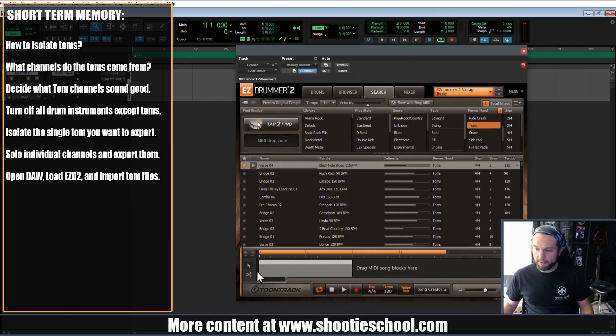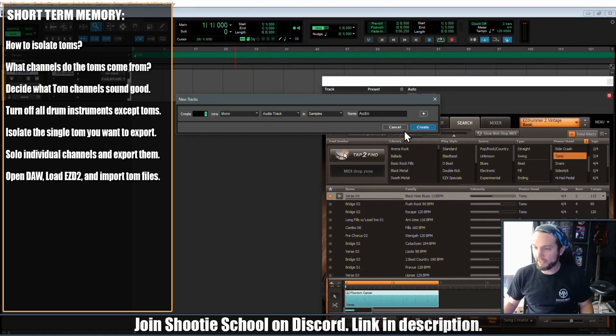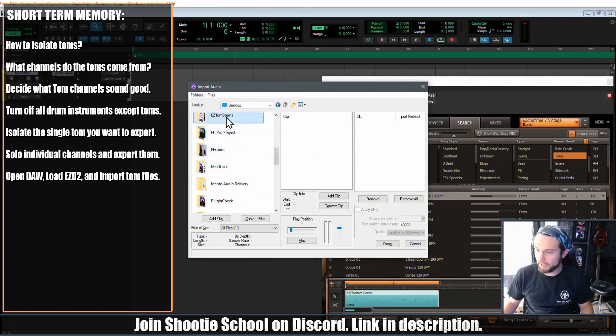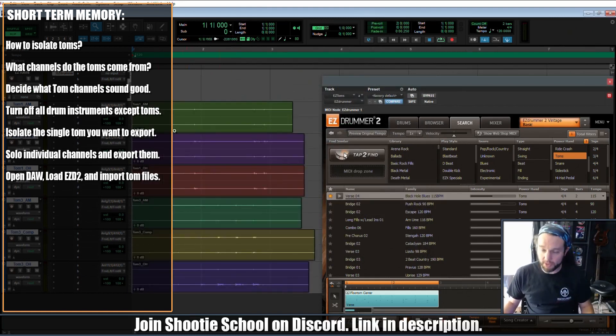I'm just trying to get through this quickly because I know this video is already very long. But it's a complex detail to explain to someone who may not understand audio signal flow. Now what I'm going to do is import audio — go to my desktop, Tom Stems. I'm going to import everything but the stereo toms because we decided we don't need that — we want all individual stuff.